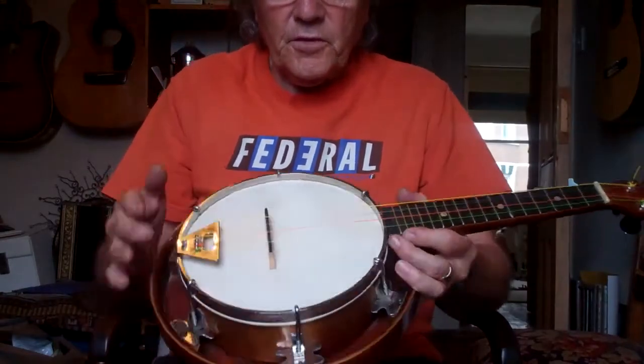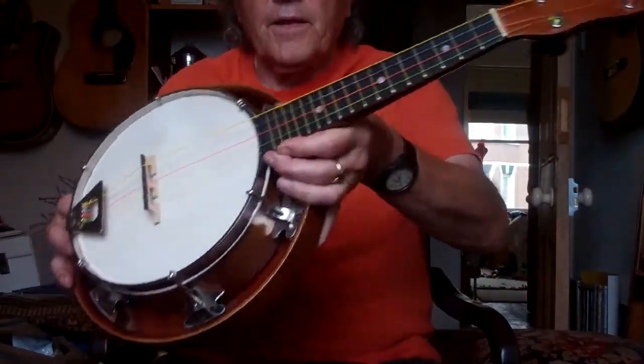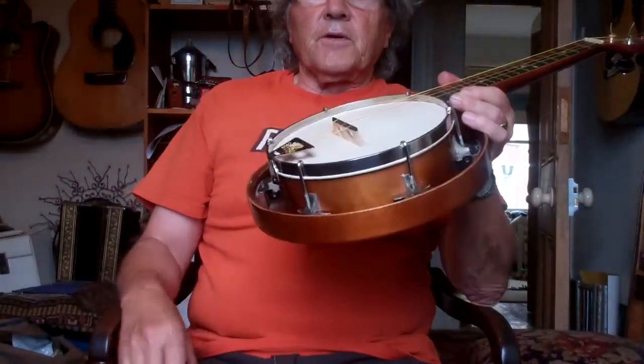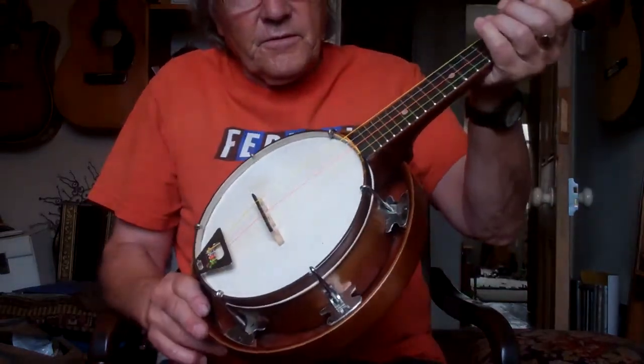I also put on a new vellum — a new calfskin vellum, a nice quality one. Be careful with new vellums. There are some on eBay that are like paper thin and only last not very long, to be honest.